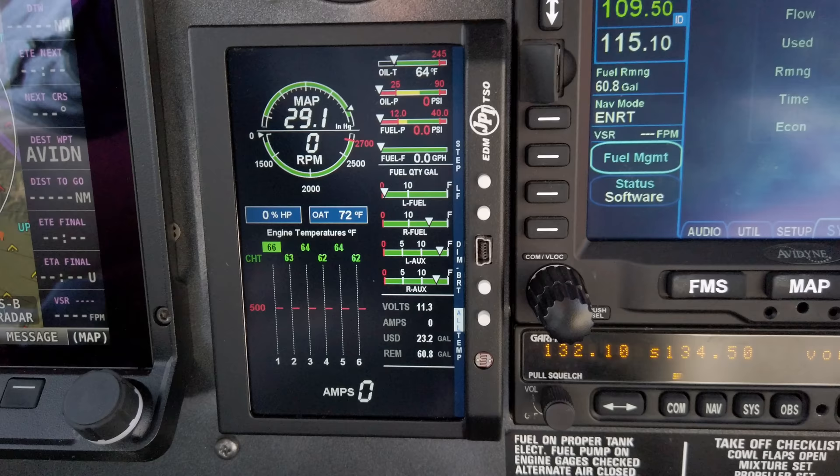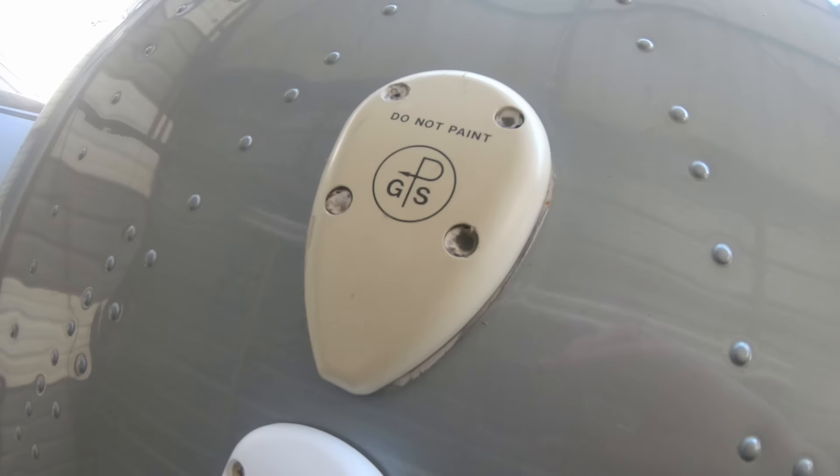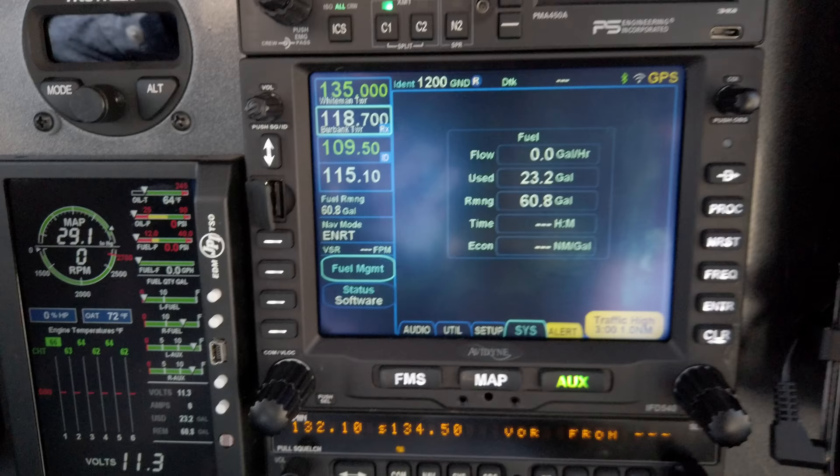Then I've got the Avidyne IFD — an IFR GPS navigator. The SkyView has a separate GPS antenna and its own flight planning software, but it is not certified for IFR as far as the actual GPS goes. So you can use the SkyView HDX to fly IFR, but if you want to fly IFR by GPS you need a certified IFR navigator. That's why I have this IFD 540, which I already had before I got the Dynon installed.